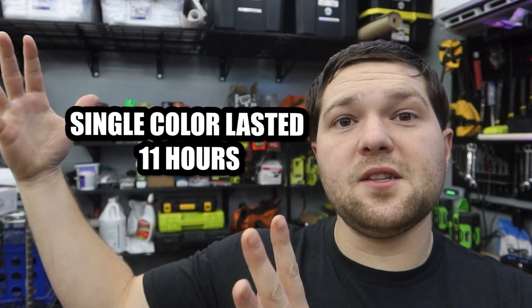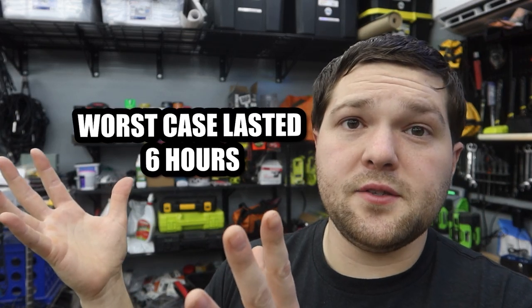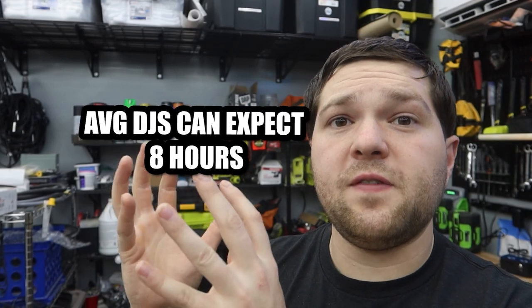To save you guys waiting, here are the results. For a single color it lasts this long; at absolute worst case with all diodes on, it lasts this long. On average DJ use, I believe the battery life is very comparable to what you'll find in the S4 and S6, which are the most popular lights we sell.